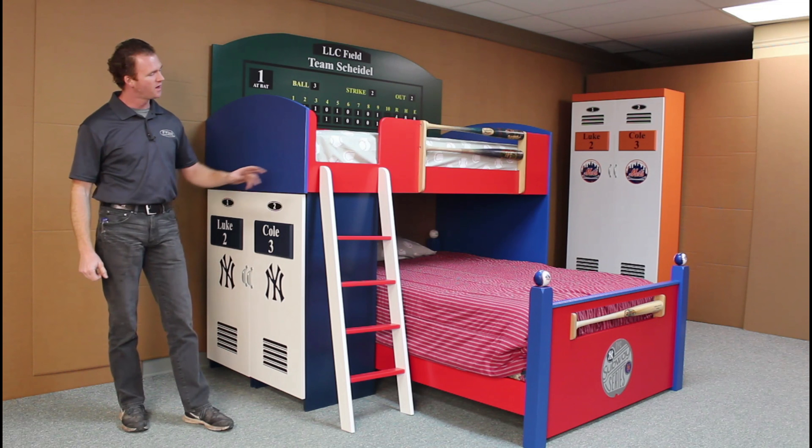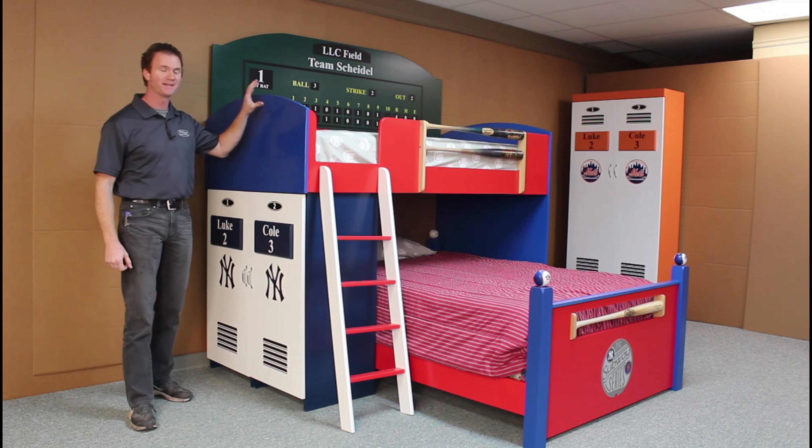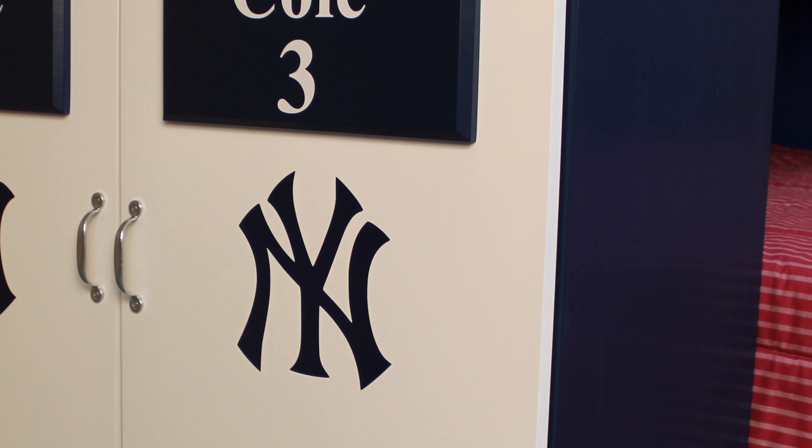I've built this one several times, but this particular one I built in the subway series. I did both the Mets and the Yankees as the theme for it, and you'll see the Mets and Yankees colors throughout it. I also put the Yankees logo there, put the kid's name on the name plates, and made the ends look like two small lockers.